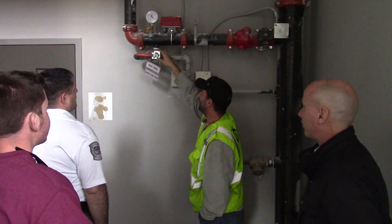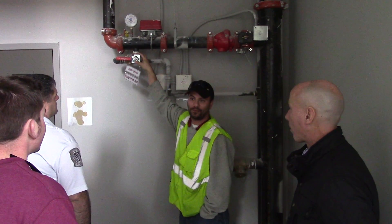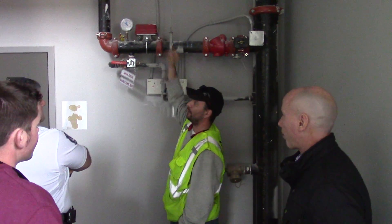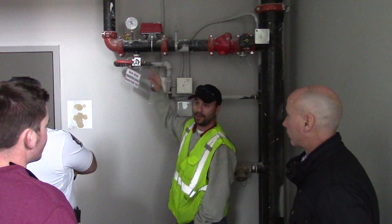This is basically what we call a floor manifold. You'll have these all over the complex. Each floor is in and out of control so that in the event of a fire on three, I don't have to drain down the entire building. I just go to that floor and drain that floor.